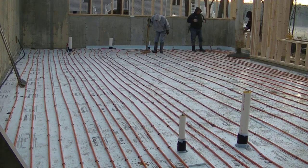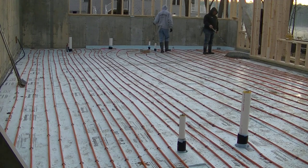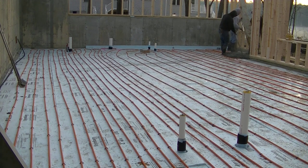Hey guys, Mike here. In this video we're going to talk about pouring concrete in cold weather and what I do to help my concrete set up faster. Today we're pouring this basement floor — it's got radiant heat in it. The radiant heat tubes aren't hooked up yet, and it's 32 degrees out this morning when we start.